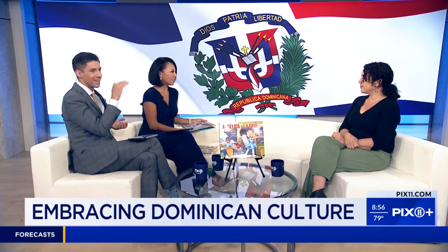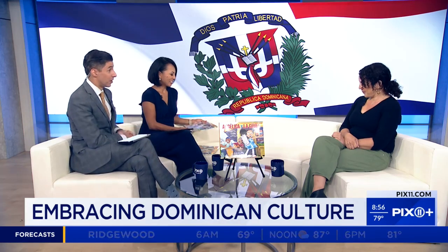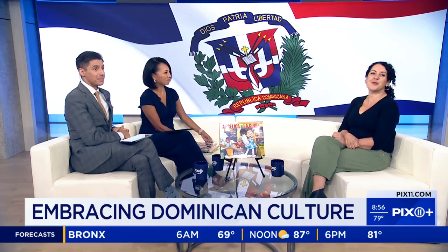What a wonderful message — that's beautiful. Angie, thank you so much for being here. I know you're sticking around for New York Living as well. Yes I am. See you in a bit — thank you so much.